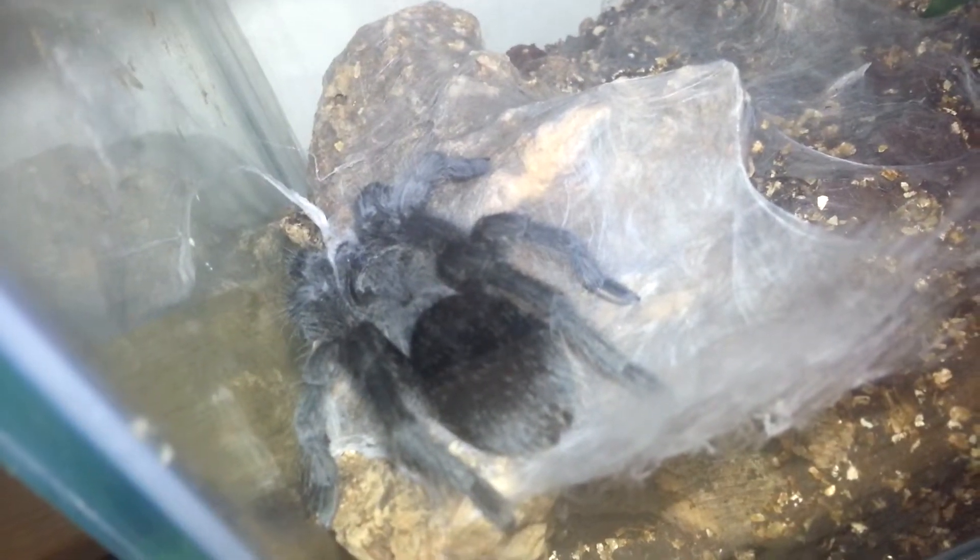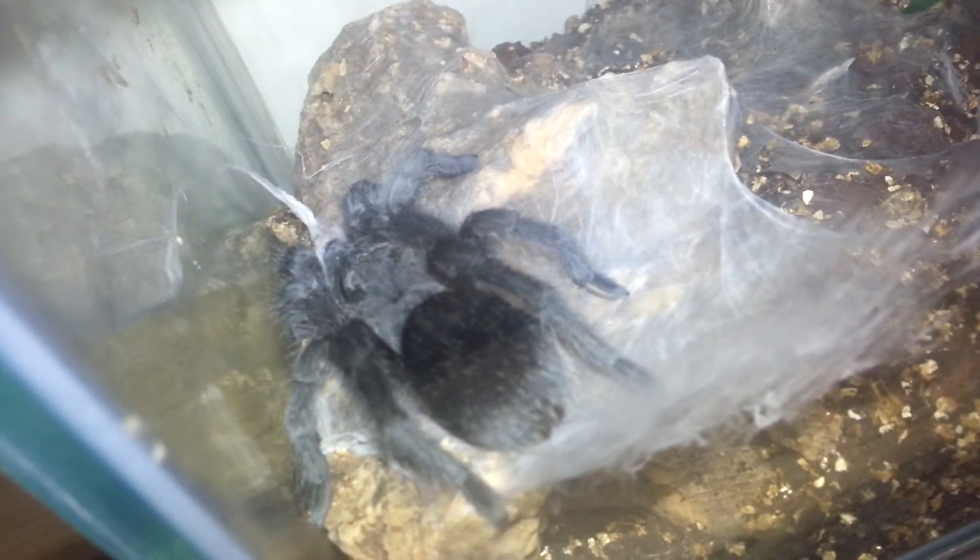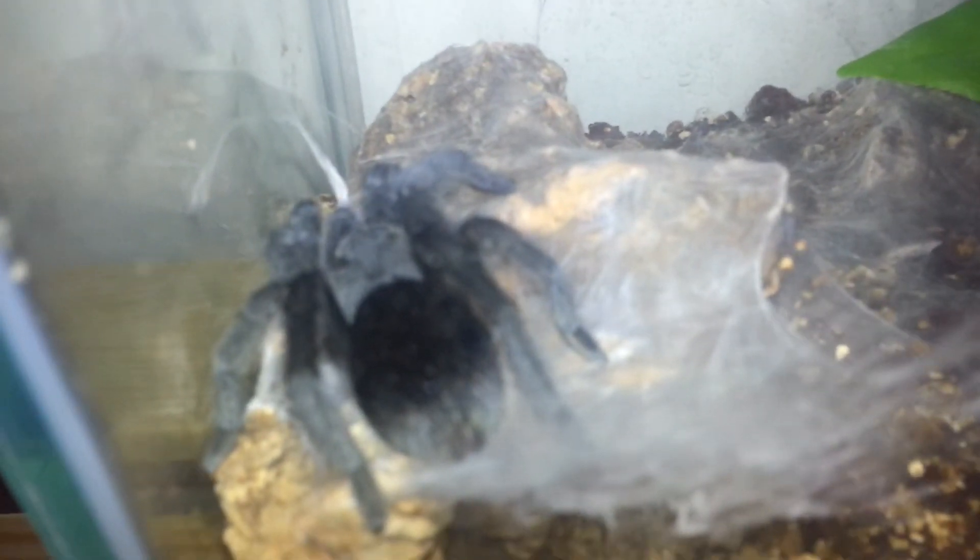Hello guys, look at this — this is Miley, all freshly molted. You saw him before trying to stretch himself out and stuff. Here he is, newly molted. Look at that — for a spider, it doesn't get much better than that, does it? Absolutely gorgeous.